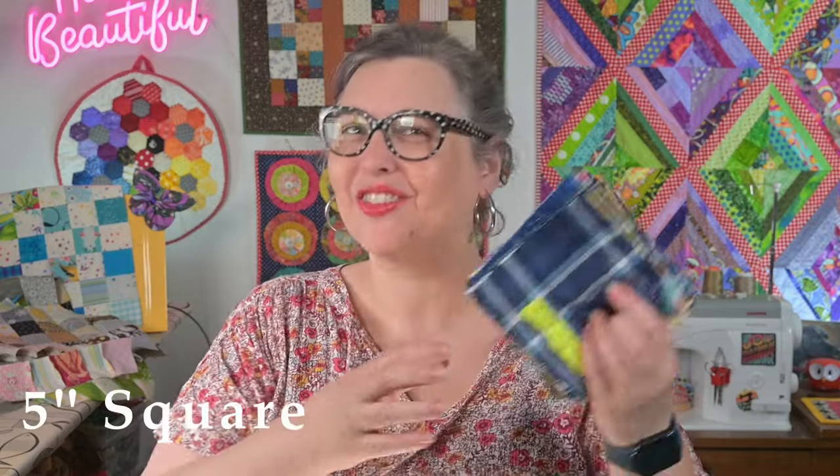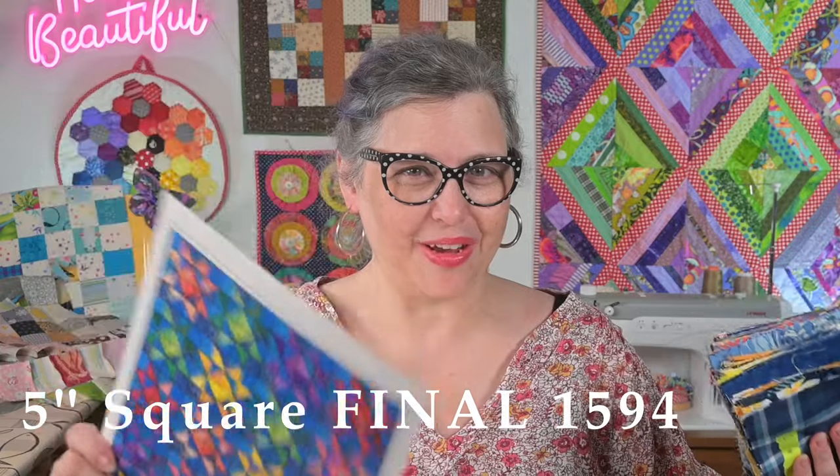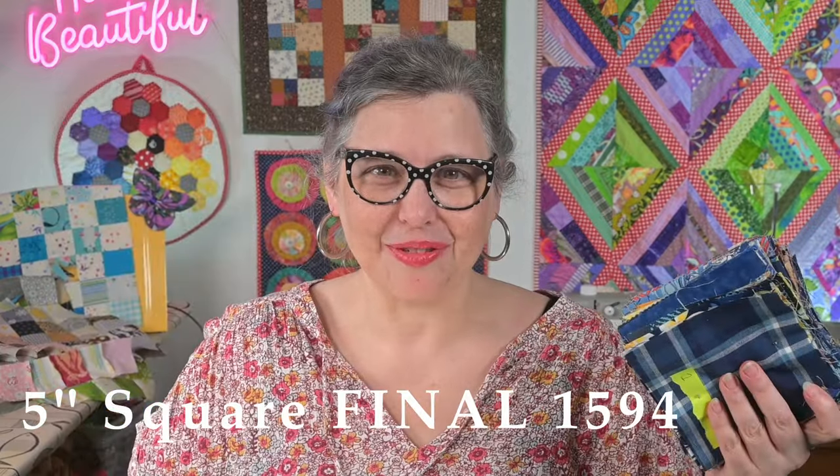I also sewed and pressed and trimmed and laid out a whole bunch of half square triangles for a double feature quilt project that I'm working on, also using five inch squares.